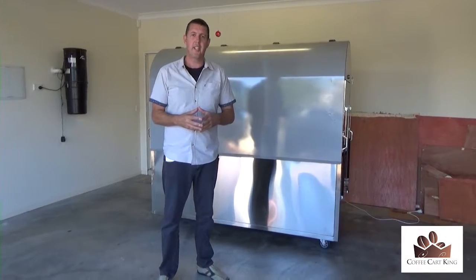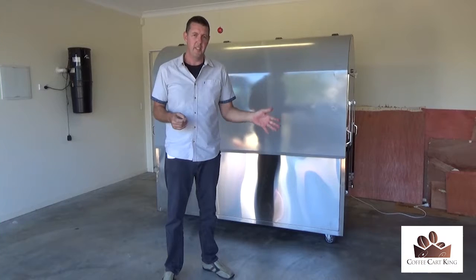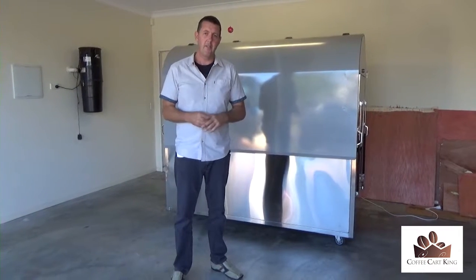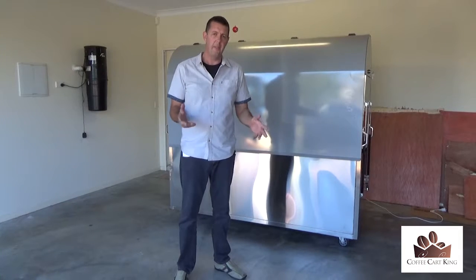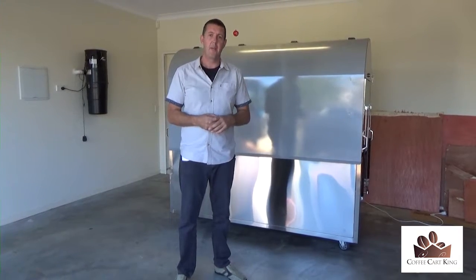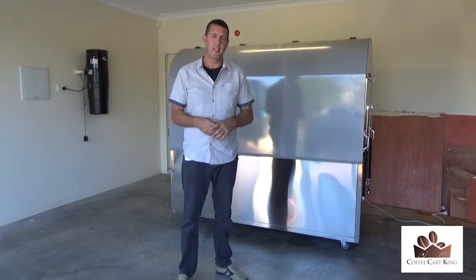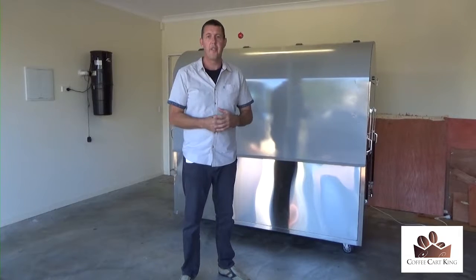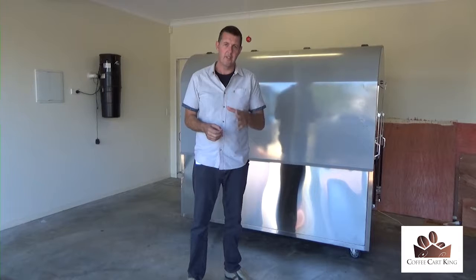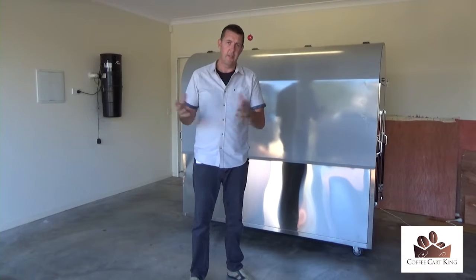Hey, it's Matt here from the Coffee Cart King. The normal video I have on this website I've just taken down for a little while, doing a couple of changes. But you happen to be in luck if you happen to be one of the first two people that have some interest in these ex-demonstration coffee carts. These are our coffee carts that are normally $18,900 plus GST — I've taken $4,000 off them.